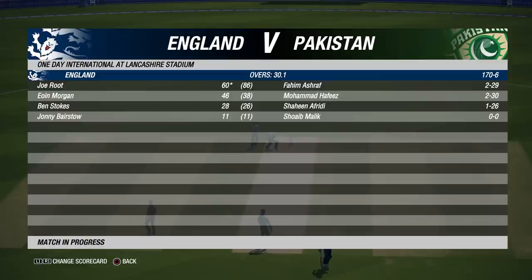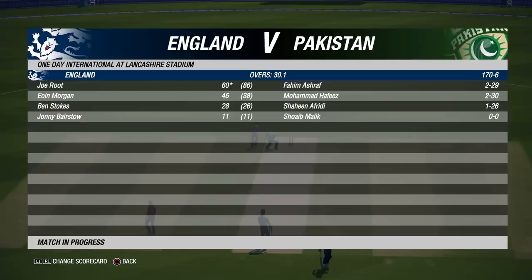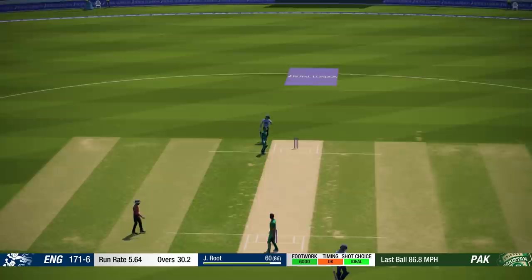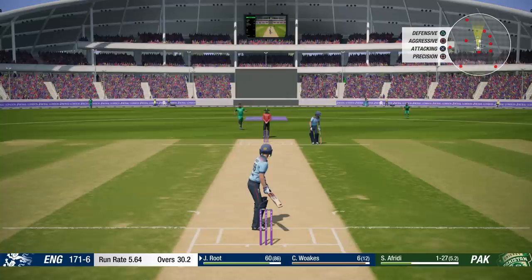Hey guys, welcome back to Cricket 19 and part 7 of our World Cup playthrough with England. In today's episode we continue the match against Pakistan. There was a poll in the last episode regarding which camera you prefer, and definitively 87% of viewers voted for behind the batsman camera rather than the broadcast, so we've switched back to it. We've only missed one ball due to a recording restart - let's get back into it and complete the innings.